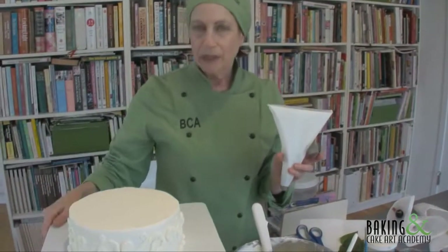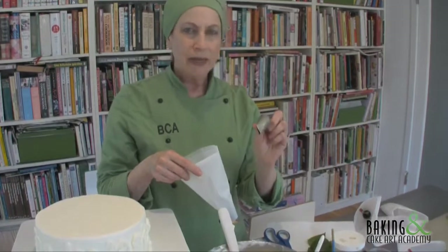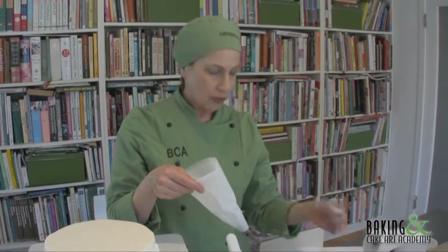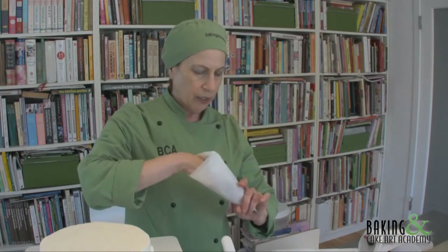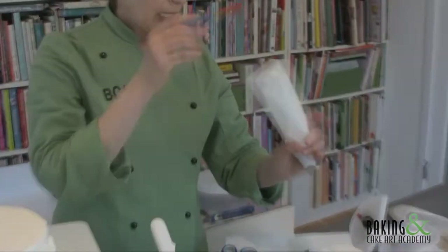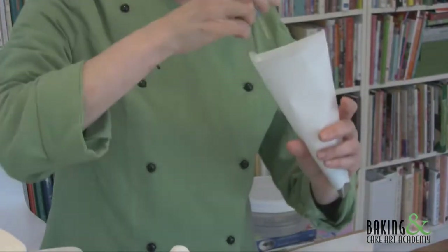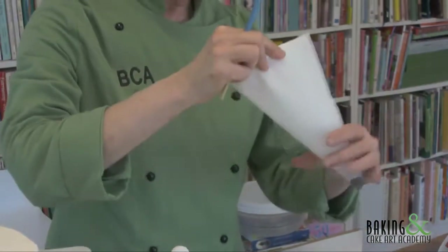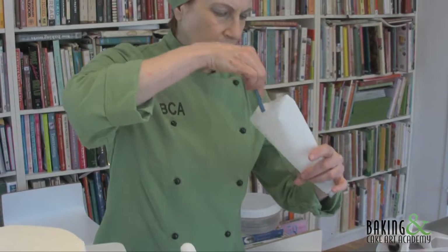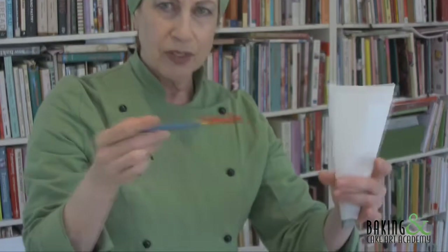The next step is to form the camellias on top of the cake. I have multiple 127s — it's one of my favorite rose tips. Each paper cone takes its own tip and you don't want to reload. I use paper so I can throw them away. I use a paste — this is Baker's Rose — and I'm going to paint a stripe up the middle of the cone from the tip all the way to the top. You don't want to be doing this to canvas bags, which is why I use paper.